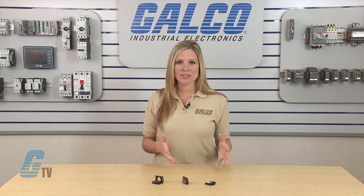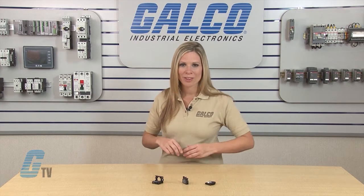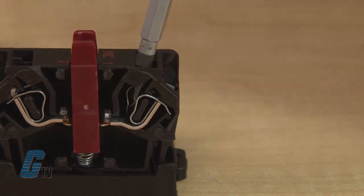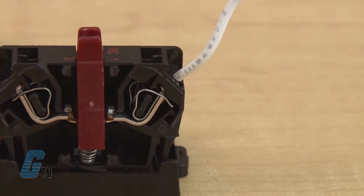These contact blocks should also be wired after the push button is installed in the panel. With the single pull contact blocks, the point of entry for the wire is here, and the spring plate is located next to it. I will use a small metal slotted screwdriver, which can be inserted using the spring plate and then levered to open up the termination where the wire can be inserted.